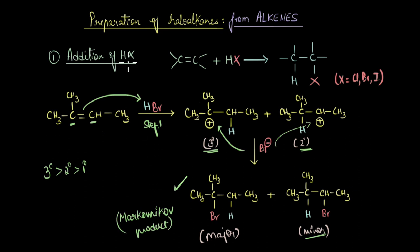Essentially, electrophilic addition of HX to alkenes follows Markovnikov's rule. This rule states that in an electrophilic addition to an alkene, the electrophile adds in such a way as to generate the more stable carbocation. Now that we've covered the mechanism, let's solve a couple of questions.